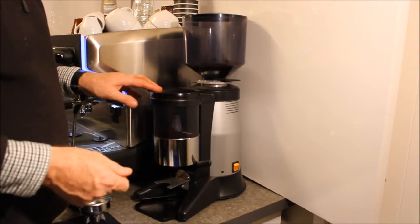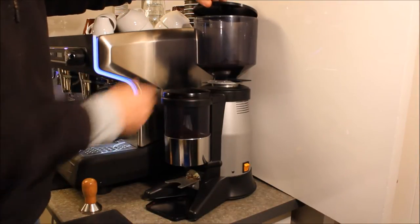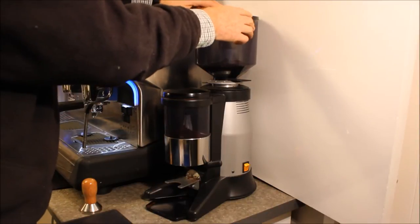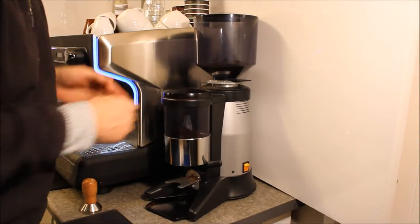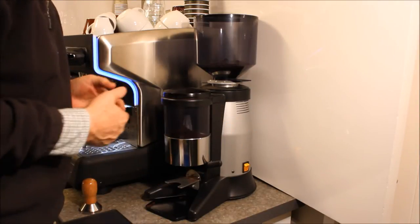It has a 1.2 kg bean hopper with an easy-to-remove lid, and we have a solid construction — very heavy metal. And when you want to engage the motor,